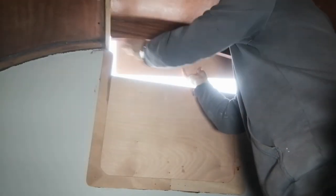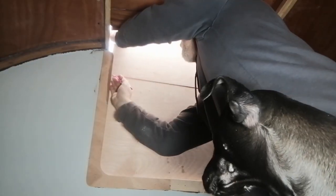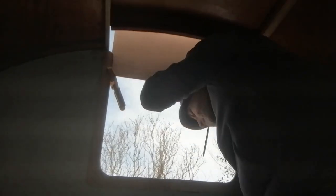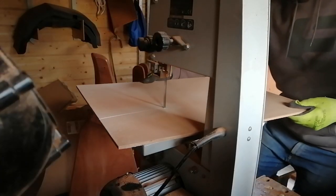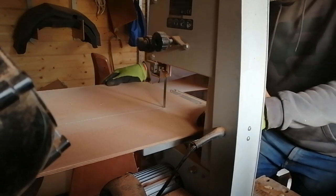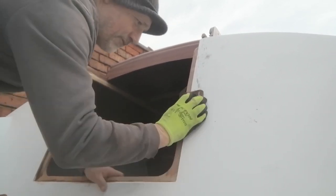It was a bit tricky to cut the curve on the top dropboard, but at least I'll be able to use this as a template when I come to cut the acrylic ones later on. I sanded around the companionway ready to stick on the dropboard retainers.